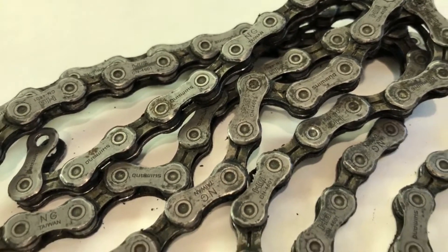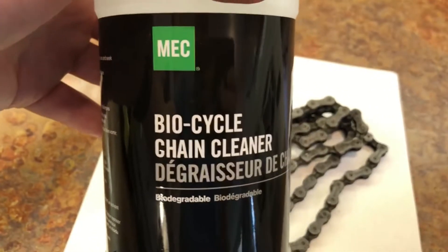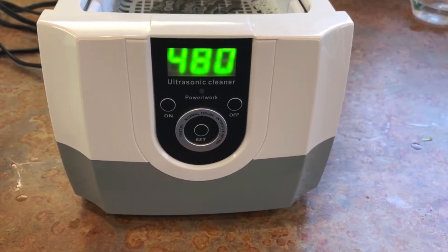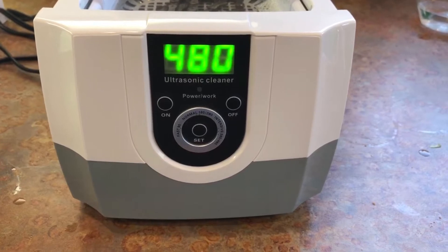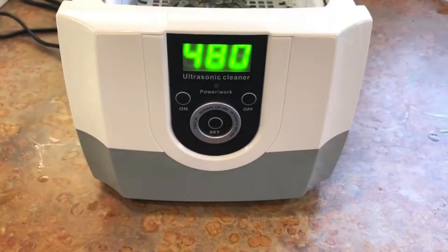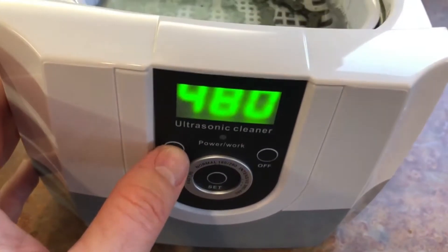We're gonna clean it with regular warm tap water and good old Mountain Equipment Co-op bicycle chain degreaser. Seeing as it's the first time I've done this, I'm gonna leave the lid off. I'm setting it for 480 seconds, and I believe this is going to make a buzzing noise — it'll be quite loud on the camera. So let's try it out, I'm gonna hit on and then we'll watch and see what happens. Here we go.